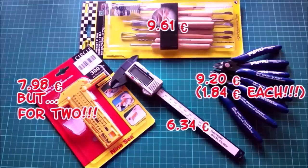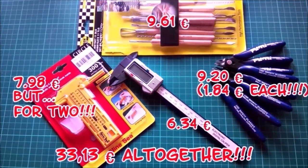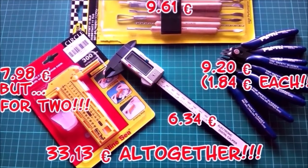And now for the side cutters — who would buy five of them at once? Well, they were very cheap and I needed them for work that could damage the cutting edges. I didn't want to use the sprue cutters Scott had sent me for those tasks. The price for these side cutters is incredible and I even got 5% off for buying five of them.